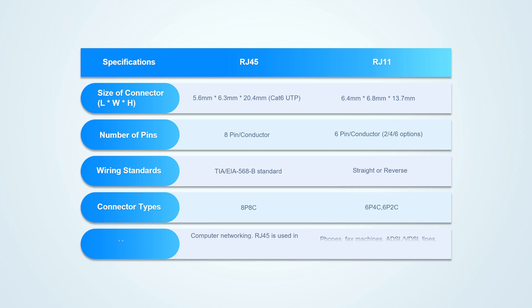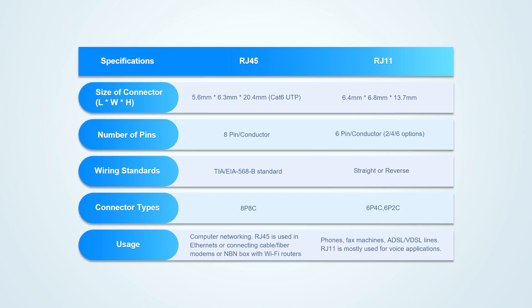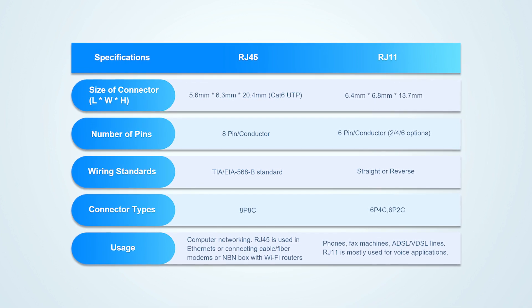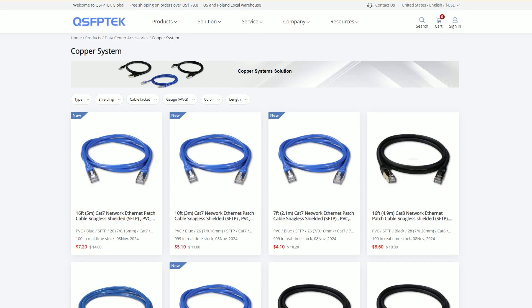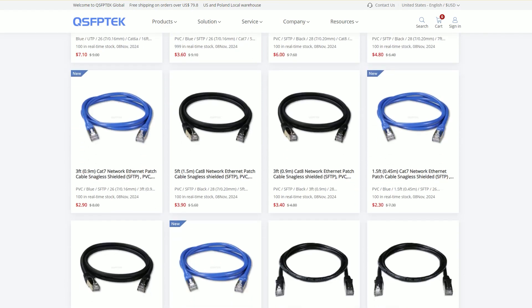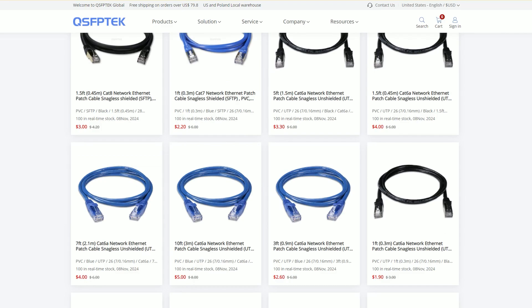In short, RJ45 and RJ11 connectors each have their own uses. You just need to correctly identify these two connectors and use them in the right places at home to maximize their performance. QSFP Tech provides high-quality RJ45 network cables. If you are interested, please feel free to consult us.